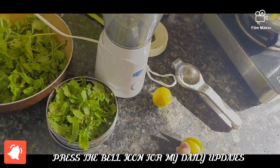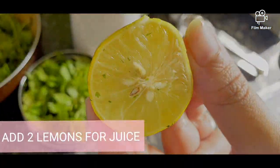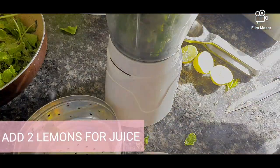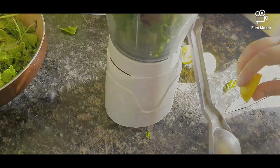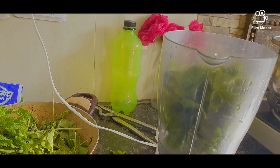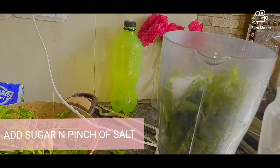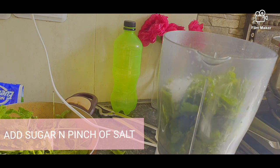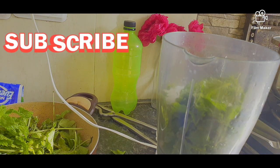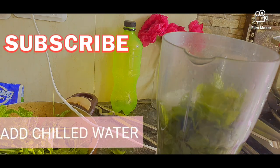Now we will take two lemons and cut them in two halves. We will use a mixture grinder. I will add some red milk and a little water. Add some chili and a little salt — you can add some chili and some salt to taste. Now we will add some chilled water.